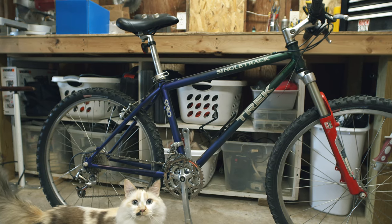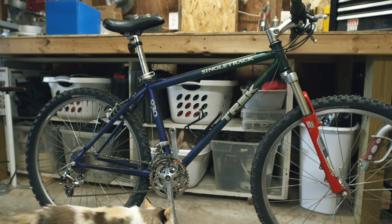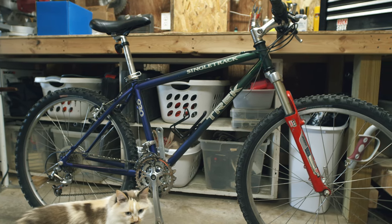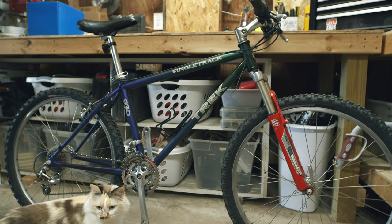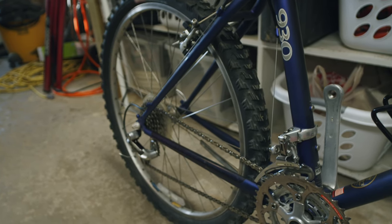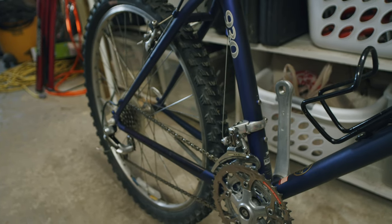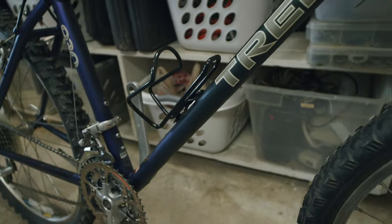A couple days ago I posted a photograph of a bike I had just fixed up — a 1995 Trek 930 — and I was shocked to see how many people liked it and shared their own pictures of a Trek 930. There are a lot of bikes out there that bring back memories of the 90s, and this double-butted chromoly frame was certainly one of those. So for anyone who's owned a Trek 930, this build is just for you.